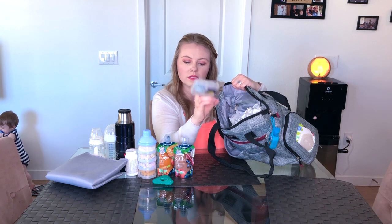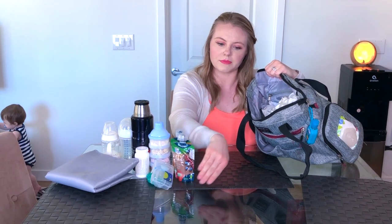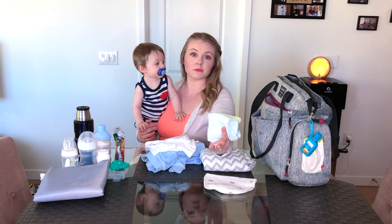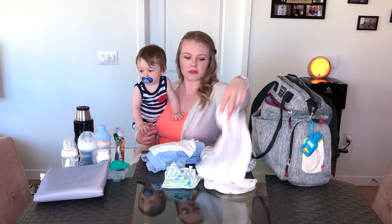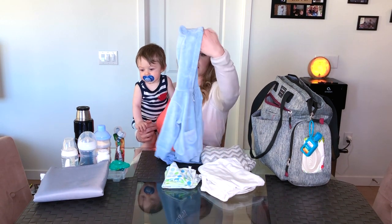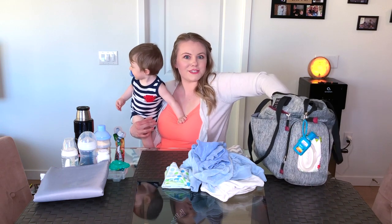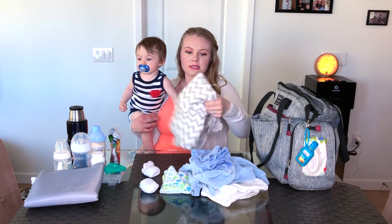I also have an extra pacifier in case he drops the one attached to his car seat. I keep a bib and some more towels in there as well. I also keep two onesies, a jacket, and a pair of pants in the diaper bag. I think I might have socks in here too — yes, I also keep socks for him.